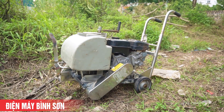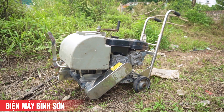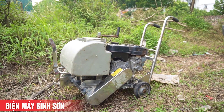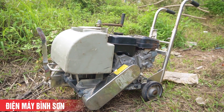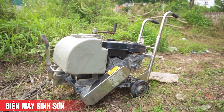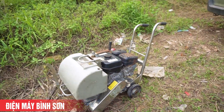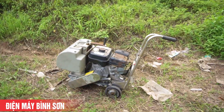Trọng lượng của chiếc này rất nhẹ, đẩy tay rất tiện dụng để các bạn có thể xử lý những mảng miếng, những khối bê tông, giúp công việc hiệu quả nhất. Thiết kế chiếc máy cắt bê tông này thuộc loại phân khúc máy cắt nhỏ, do đó thiết kế của nó khá nhỏ gọn.